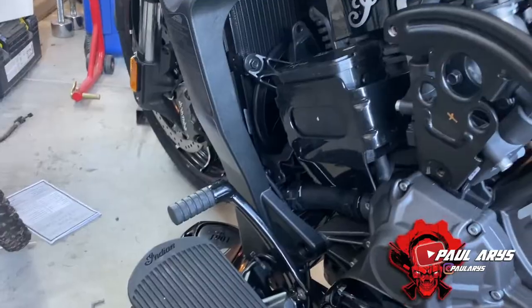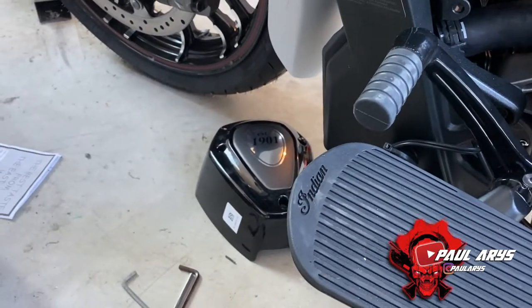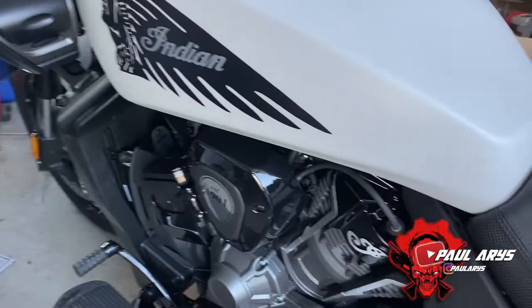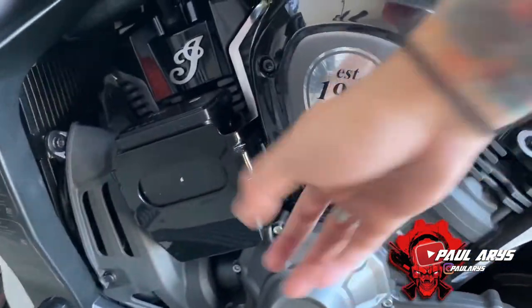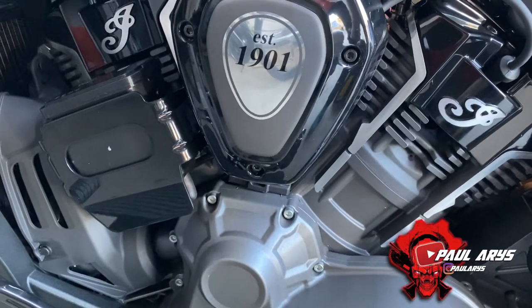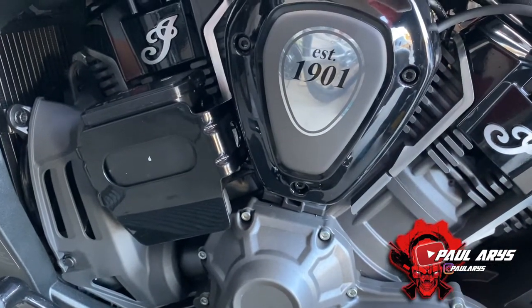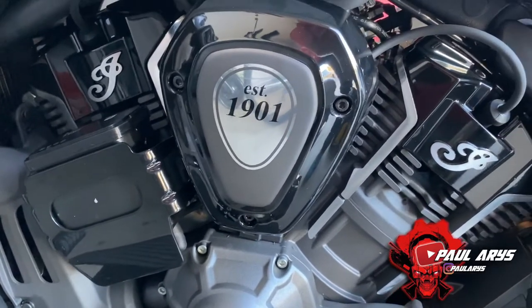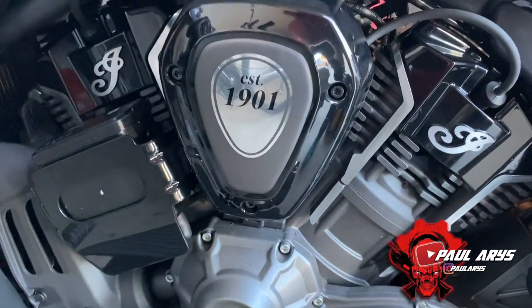Once that's done, reinstall the fan cover and the cover on that side — the left side is complete. One thing I'll be honest about: I don't really like that on the left side this cover hides the engine. The Indian has a beautiful engine and it's a shame this blocks the view. But it does the job, we gain power, it's sturdy, and it's not moving. This side is complete and we can move on.